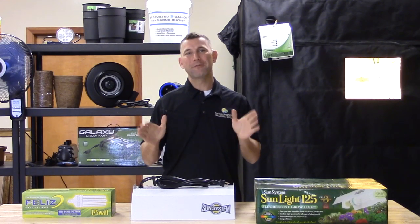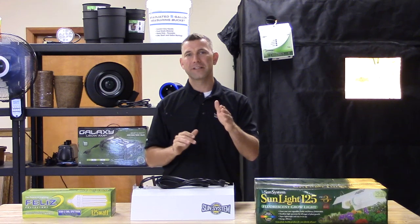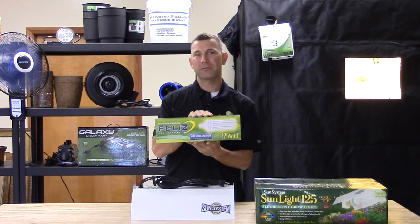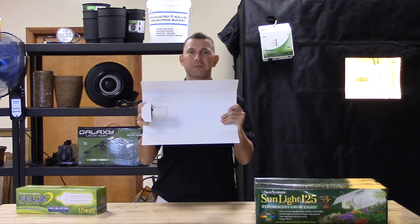The Sunlight 125 watt fluorescent with lamp is your plug-and-play solution for indoor horticultural lighting. Included is the high-quality self-ballasted UL listed Felice brand 125 watt fluorescent 6500 Kelvin grow lamp and a white wing style reflector.